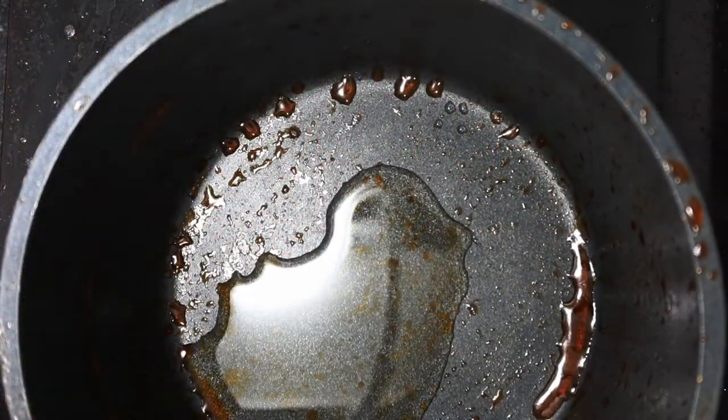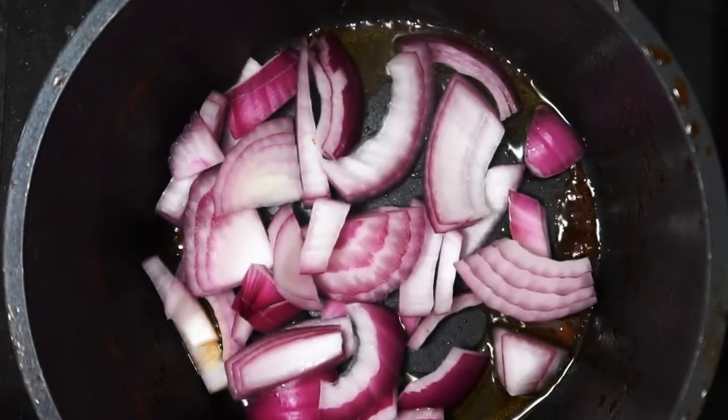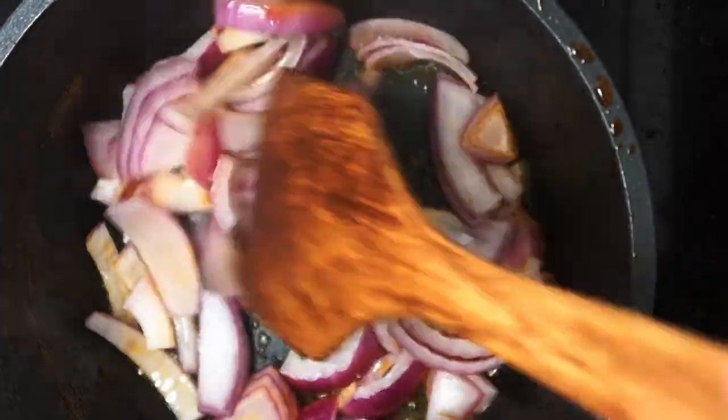Back in the same pot we boiled the chicken, add about one tablespoon of olive oil. Once heated, add in the sliced red onions and stir occasionally.